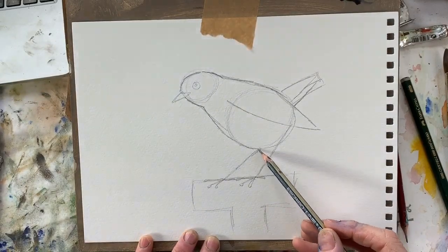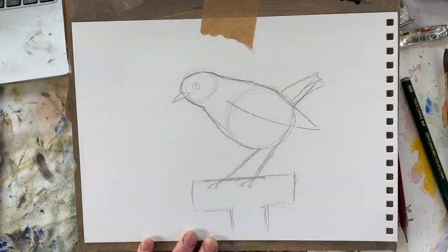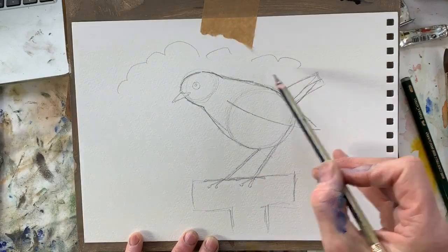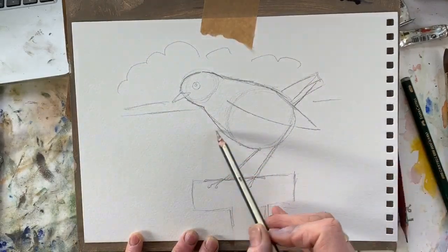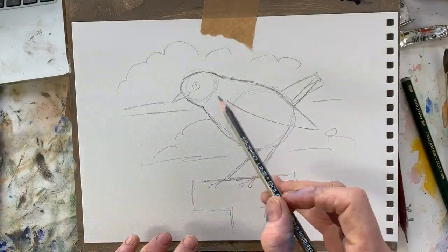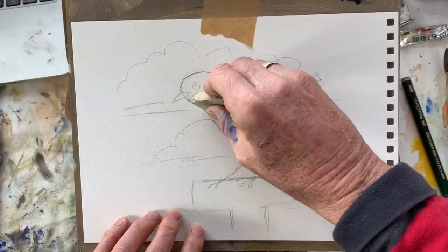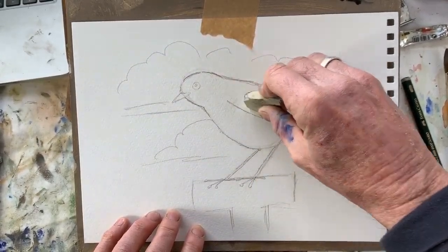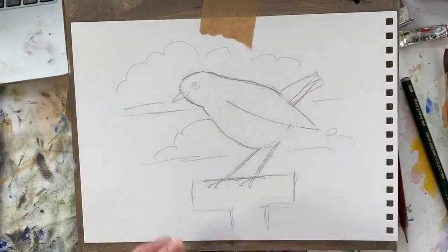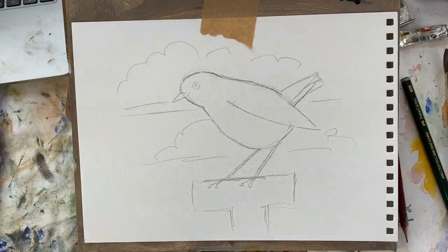It's got some claws: one, two, three, four - one, two, three, four. The legs are very thin. You could put some clouds in if you want, but you don't have to. That's your basic Robin shape. Let's rub out the construction lines and circles.